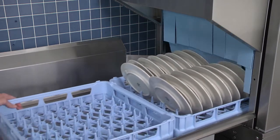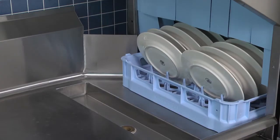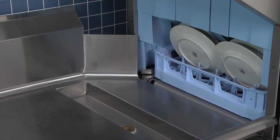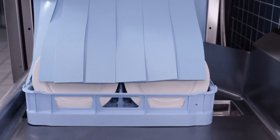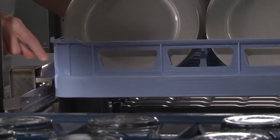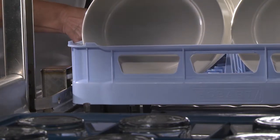When a rack has been loaded, slide it into the machine and start loading another. The operation of the dishwasher is semi-automatic. When a rack enters the machine, the pumps and conveyor automatically start. Each rack moves through the pre-wash, wash and rinse zones, then out onto the clean dish table. The rinse lever is actuated by the dish rack when it is present in the rinse zone and automatically shuts off the final rinse water when no rack is present.